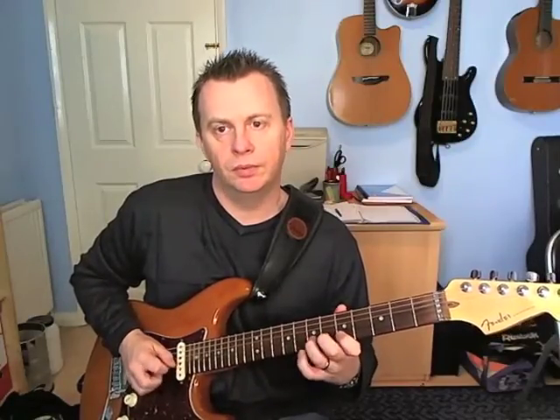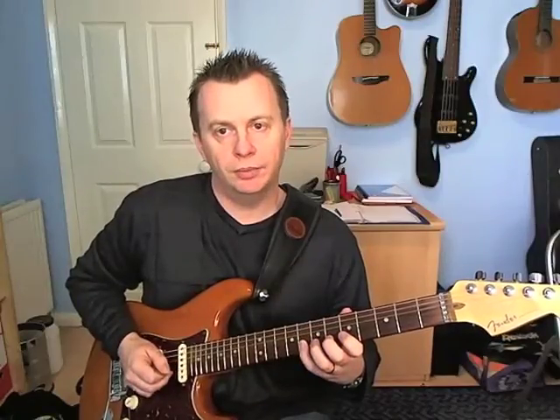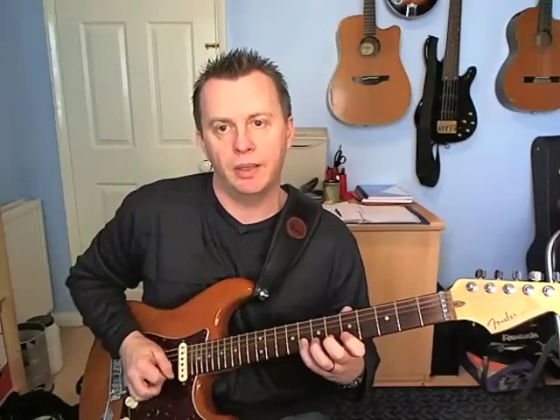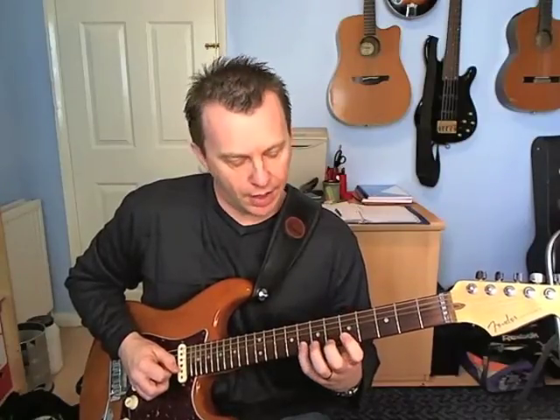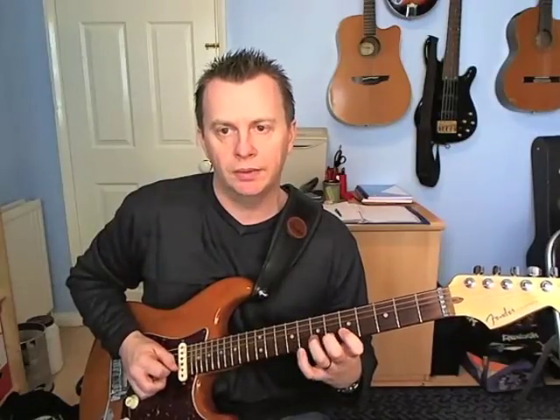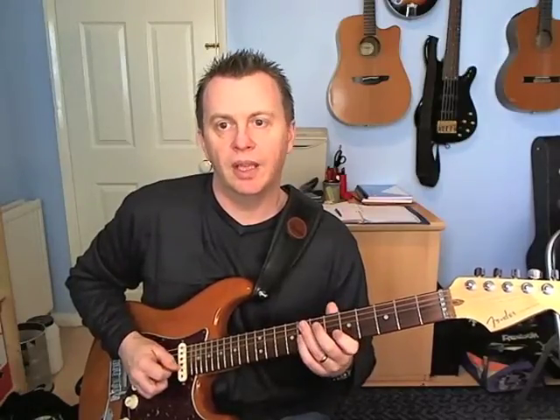Next group of four — actually doing that with a down pick. So that's eight, pulling off onto seven then to five on the B. Then picking down on the A on the G.